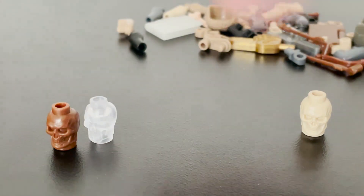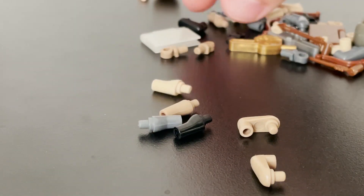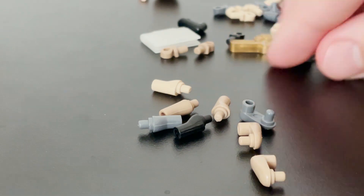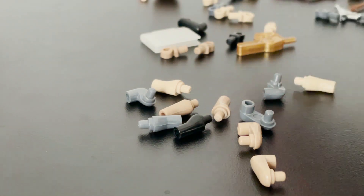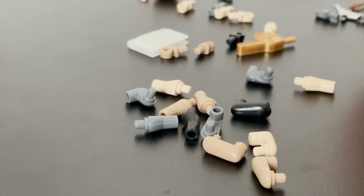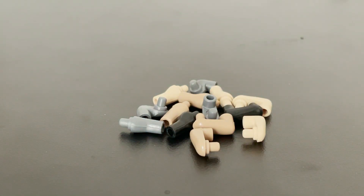So I got a lot of these arms. What you can see here is that these are custom Lego arms, but they fit into the Lego arm holes. Let me just get all of them out so you can see them. As you can see, these are all the Lego arms that I got in a variety of colors.